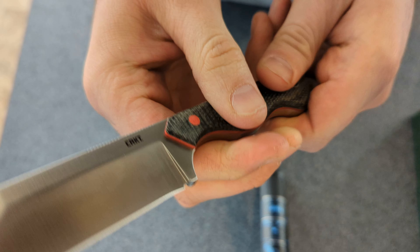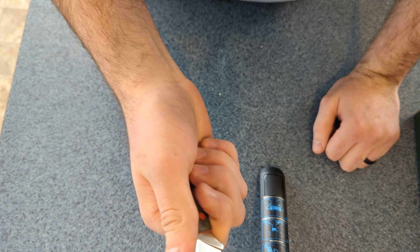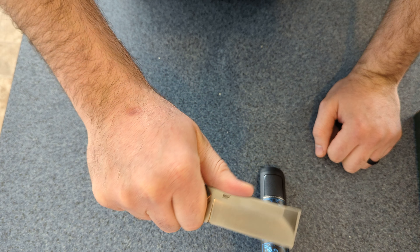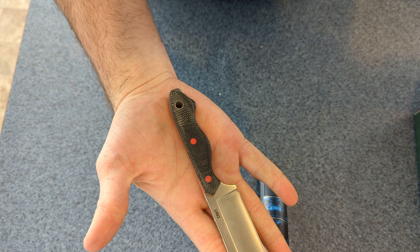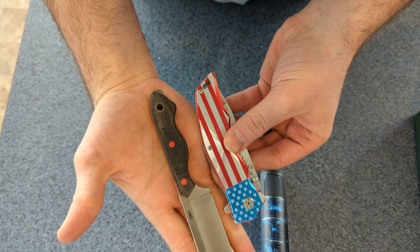Nice kydex holster — good retention, pops in place. It's supposed to be able to fit in your pocket really nicely.